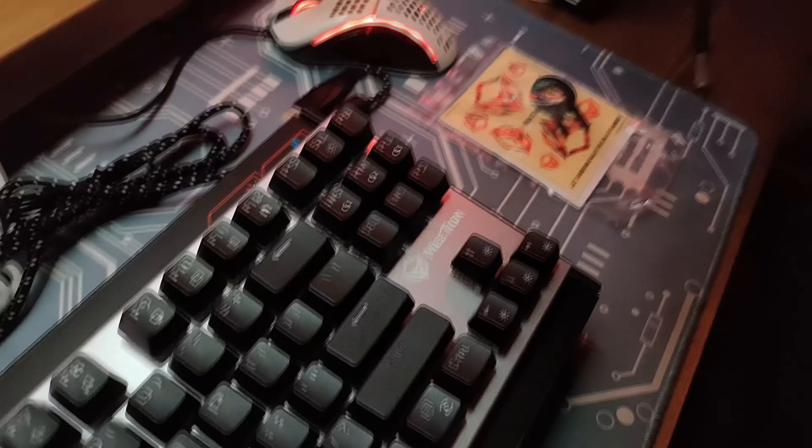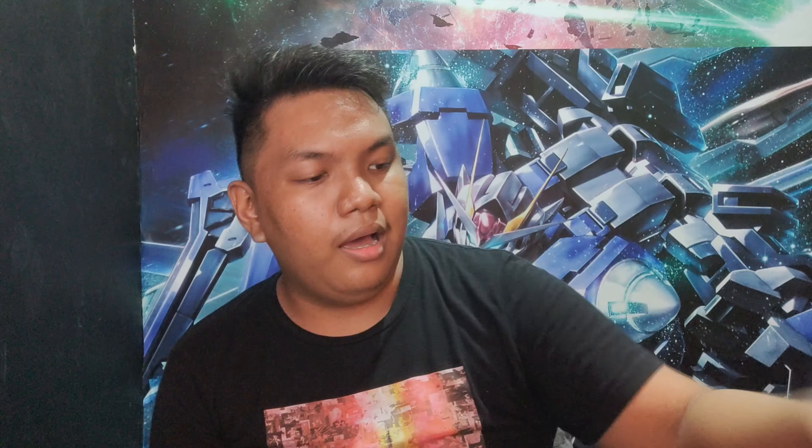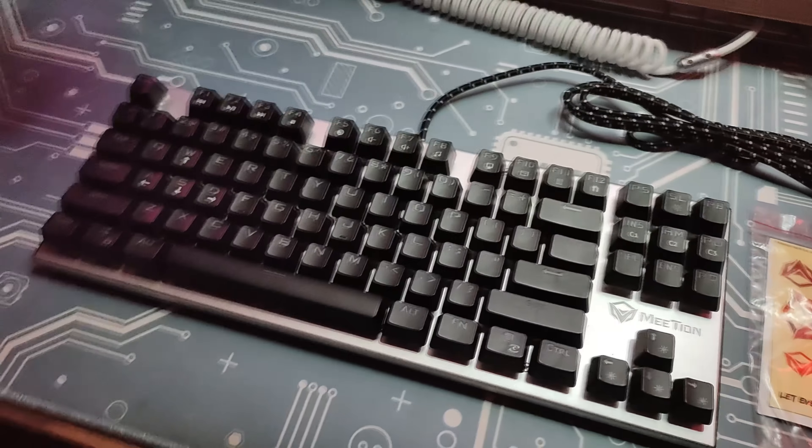Looking at the back of the box, may kita natin dito yung mga features nya na meron syang lucency injection keycap, wear proof, and highlight transmittance. So, kung titignan mo nga naman yung kanyang keycaps, masasabi na natin okay na ang quality nito para sa presyo ng keyboard na ito. Dahil kung i-co-compare mo sila, mapapansin mo na mas makapal yung keycaps sa mga originals, mga PBT. What's good about this nga, translucent sya, so see through — lalabas yung ilaw mag naka-on yung lightnings.